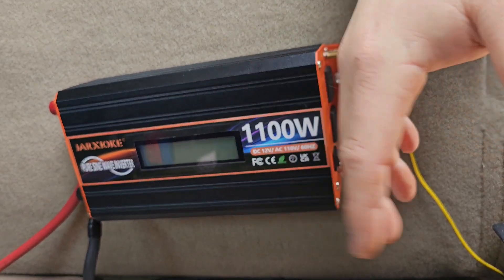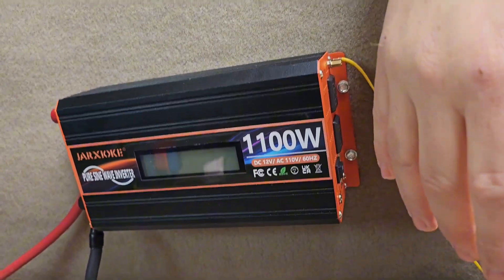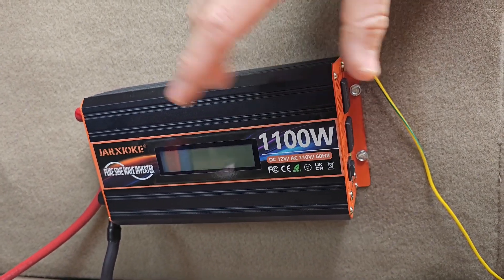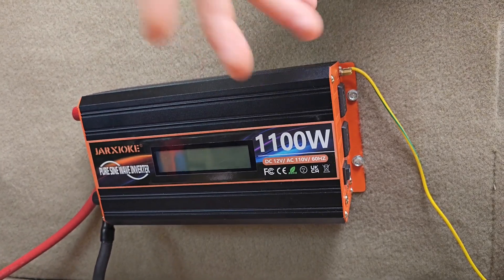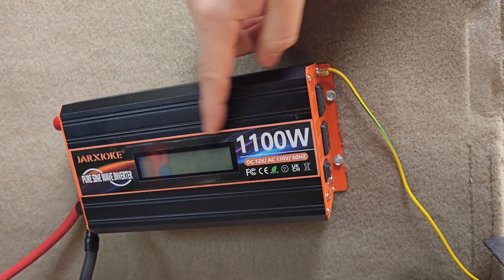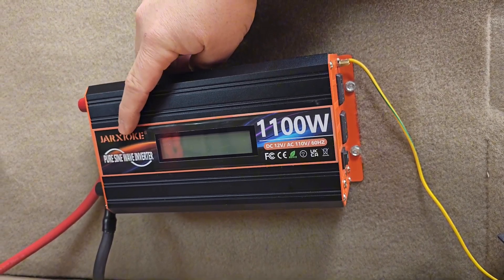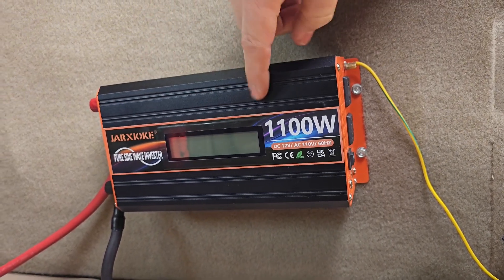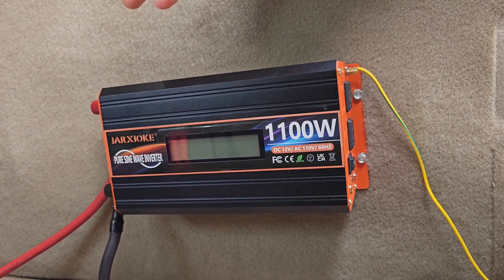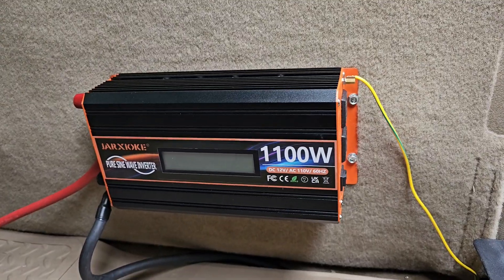It's a pure sine wave inverter — in my opinion you should always get pure sine wave if functionality matters. Modified sine wave inverters are cheaper, but this pure sine wave 1100-watt inverter was $100, and the modified was about $89, so you're not really saving much. I'm part of the Amazon Associates program, so I'll have this in the description link — if you purchase through that link I get a small kickback, which helps the channel.